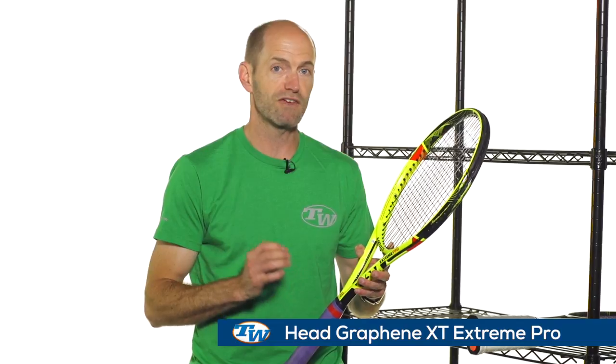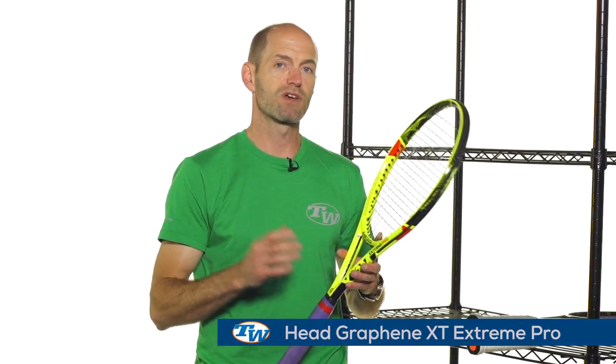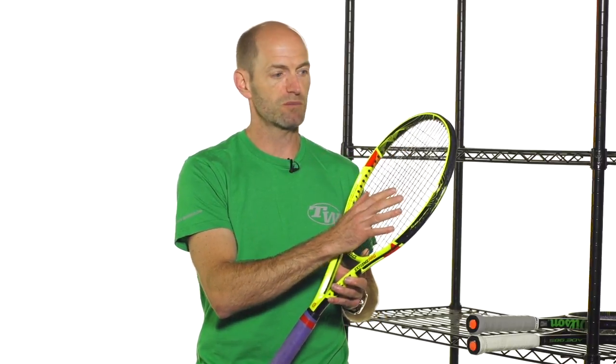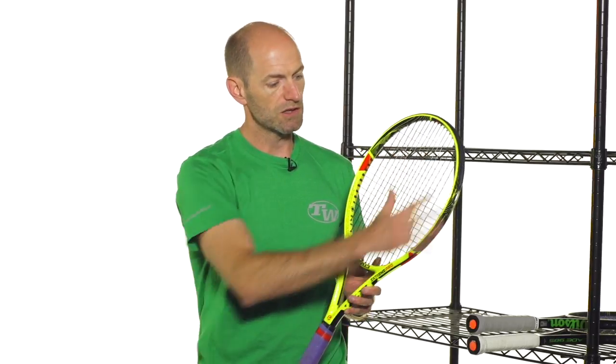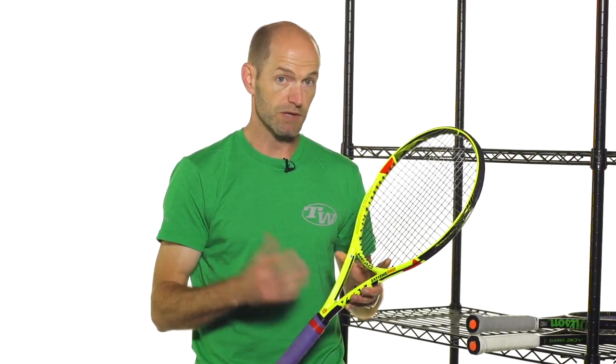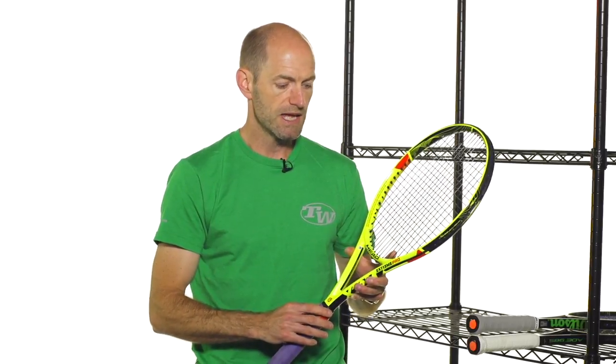We just wrapped up our play test of the new Graphene XT Extreme rackets from Head. This one — the Extreme Pro Graphene XT — was really the inspiration for this vlog. It is a great racket for the intermediate through advanced level player looking to hit with a ton of spin and get some good power on their shots. It's got good feel from the string bed and really nice openness to the hoop design so you can attack aggressively. It's the Pro version, so it's got a bit more weight than the standard Extreme Mid Plus, or MPA as it's now being called, with its variable string pattern. It really encourages you to take a nice healthy cut of the ball, and all of our play testers were loving the spin they were getting out of it.